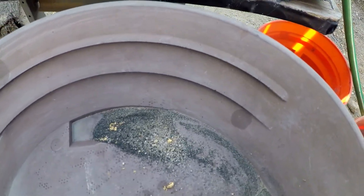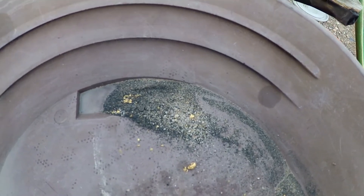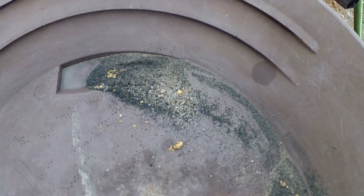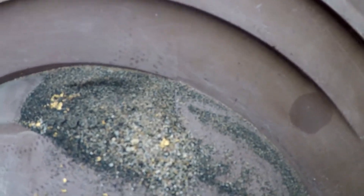I was going to come out here to get my gold out of the concentrates. I forgot to bring my magnet out with me and I don't feel like going all the way back upstairs and digging for it. By the time I do all that it's going to be too hot out here.